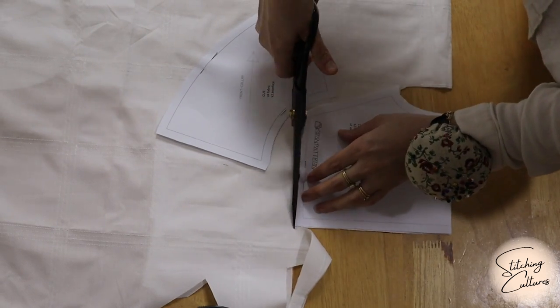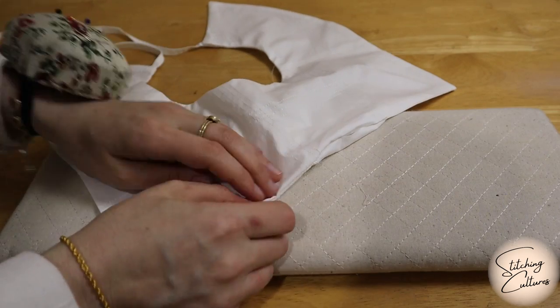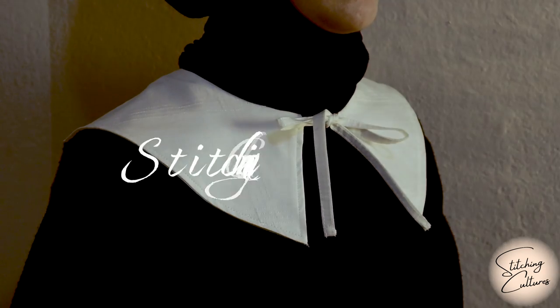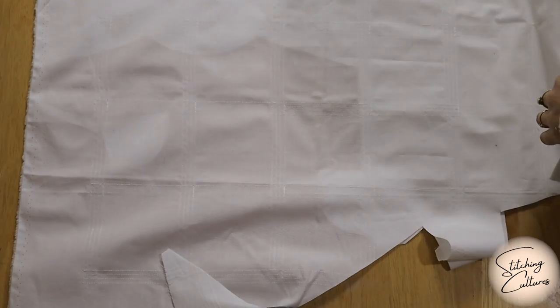Hello my sewing friends. I'm Noor Shirin from This Pitching Cultures. Attachable collars are one of the easiest ways to upgrade an outfit. In this video, you will learn how to sew a beautiful Peter Pan collar. Moreover, a free printable pattern is my gift. Let's get started.